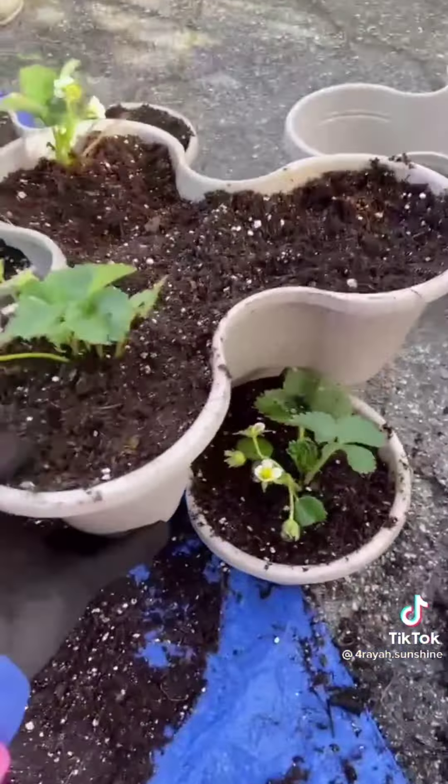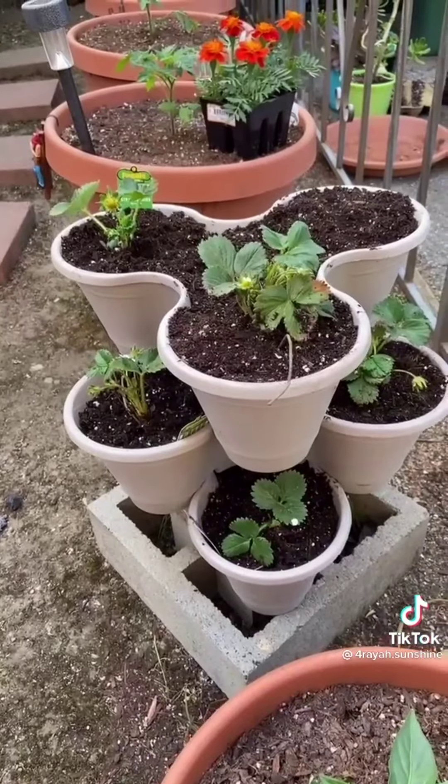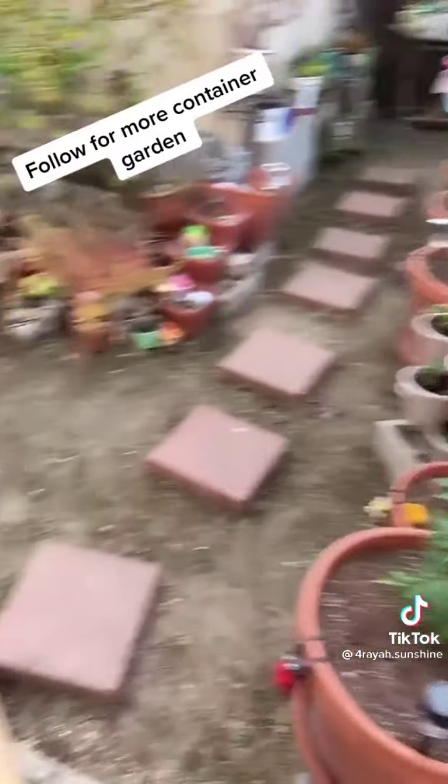Last one — time to stack. I'm going to start with three layers for now. We've already got a berry! I'm going to plant the herbs next — like and follow to see more of my container garden.